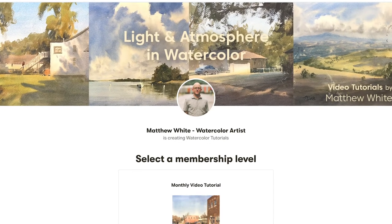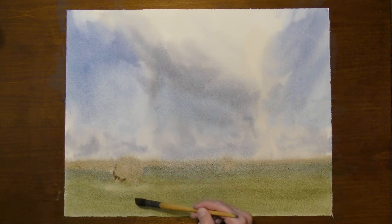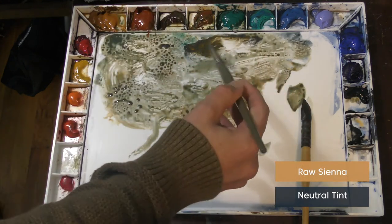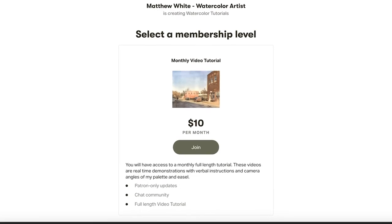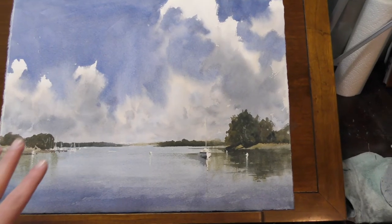That's one thing I'm excited about Patreon for — every single month I'm going to provide a full-length real-time watercolor tutorial. These tutorials will have multiple camera angles: an angle of my easel and an angle of my palette. I will describe my whole process from start to finish. If you choose to become a Patreon supporter, you will pay ten dollars a month and every single month you'll receive a brand-new full-length tutorial.